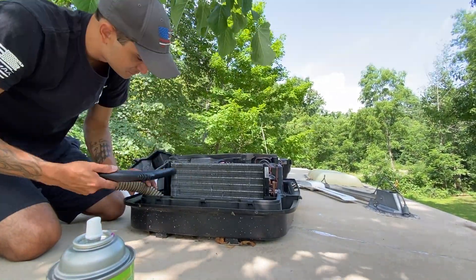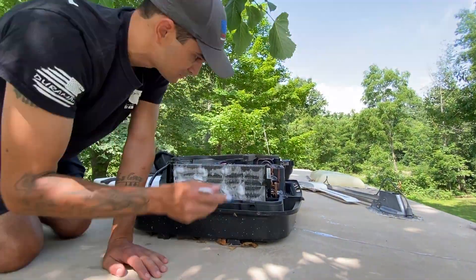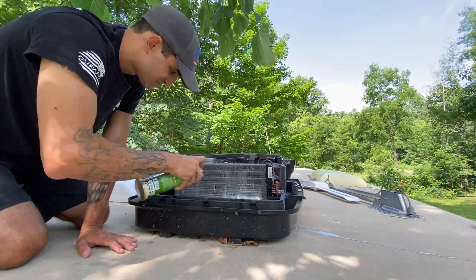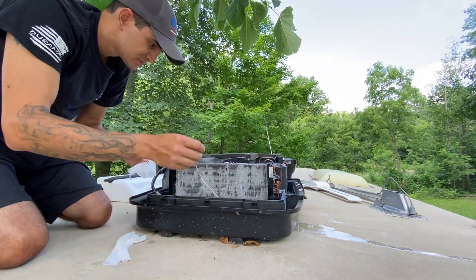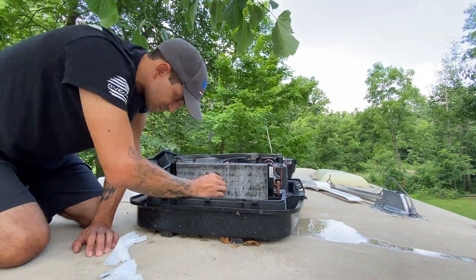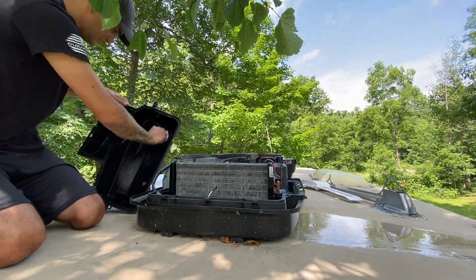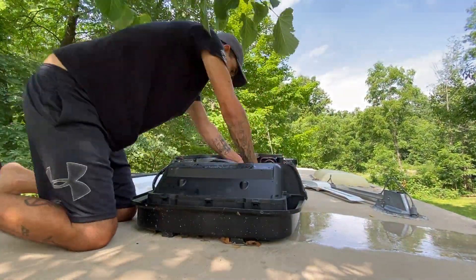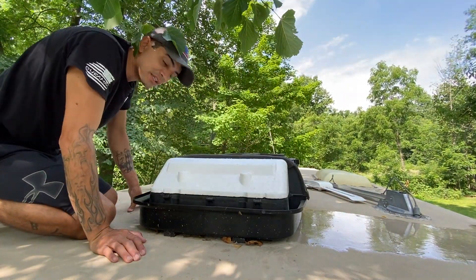I did essentially the exact same process I did on the first one. I vacuumed it first, then did some foam, went ahead and brushed it clean, used some more foam, then got the Clorox wipes and paper towels and wiped everything down. Then I got everything cleaned up on the inside of the lid, put it all back together, snapped it all back together, buttoned it back up, and that was basically it.